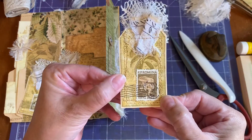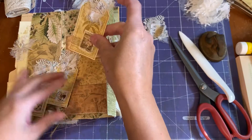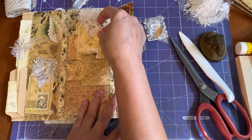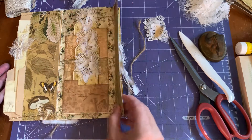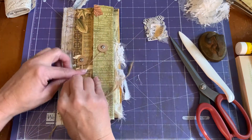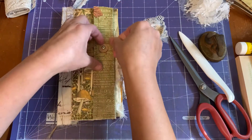And that's what it looks like close up. So all three of them are done like that. So I'm going to place them back in our file folder and close the file folder and let's close it with the twine.